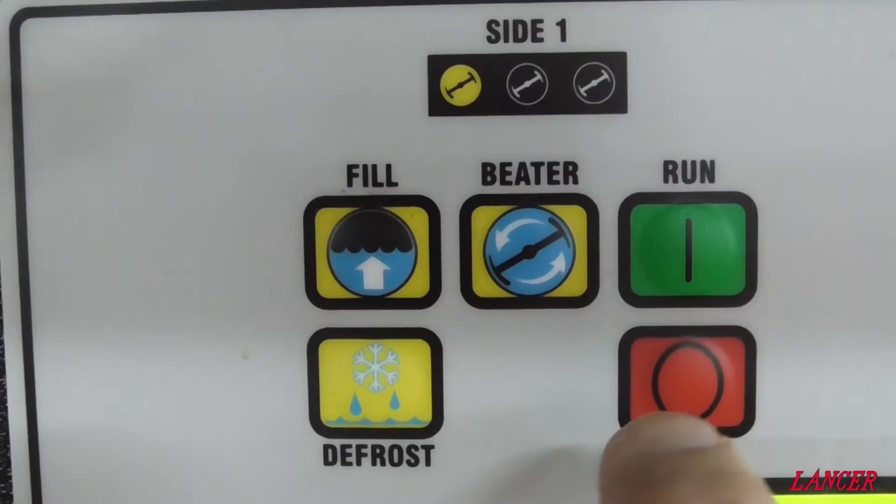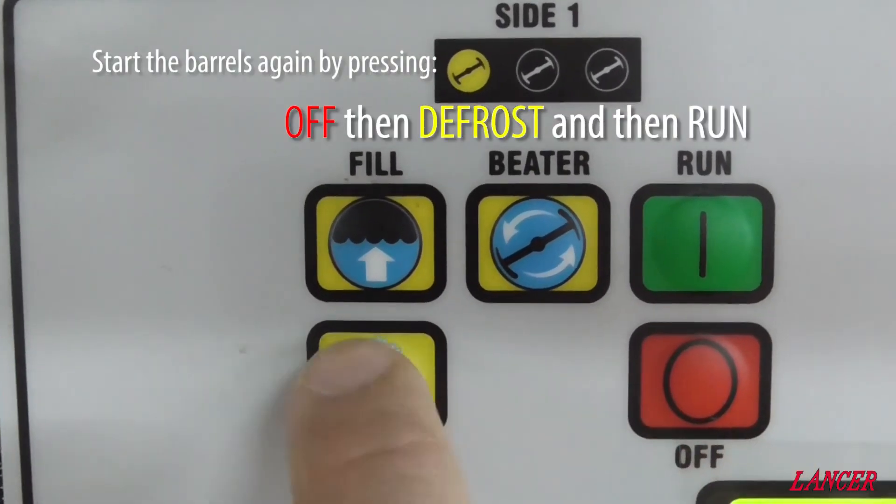We can now turn on our units again. Start each barrel by pressing off, then defrost, and then run.